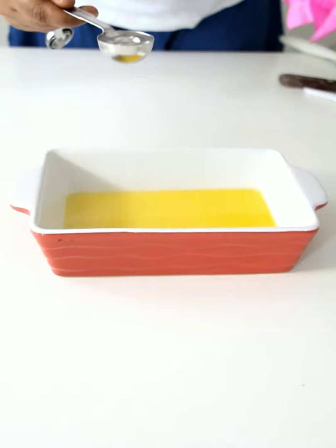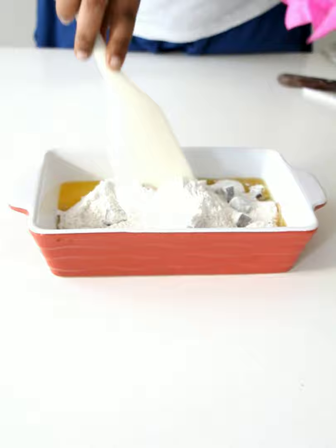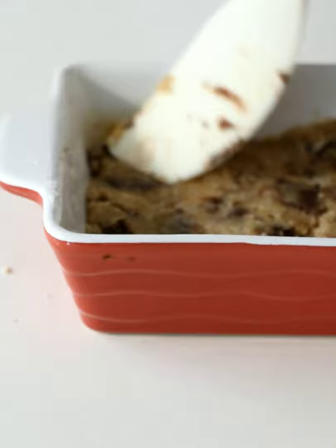Add a tablespoon of water as in the instructions. Empty the contents of the cookie mix pack and mix well. Stir till the dough comes together. Press the dough onto the pan to form an even layer.